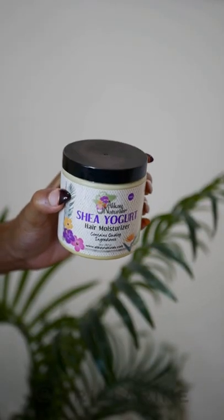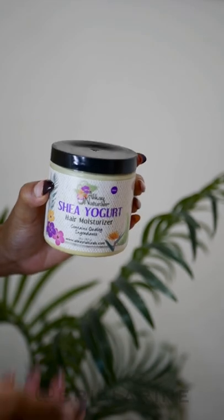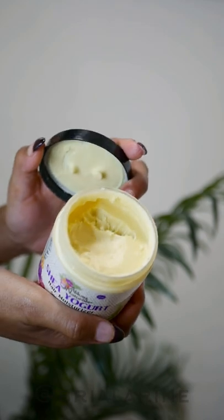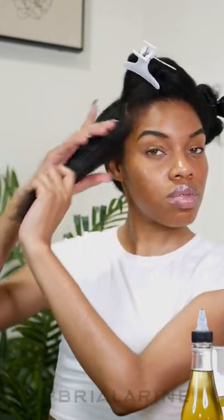Then I'm going to follow up with the Shea Yogurt Hair Moisturizer from Allok Naturals. I'm going to use about a quarter-size amount. I really like this because it has raw shea butter, argan oil, and coconut oil in it, and it just gives me a soft, shiny, defined look. I like to use it as a base, kind of like a leave-in conditioner, and I apply that section by section. I always tell everybody: do your hair in sections — it makes it so much easier and so much faster.